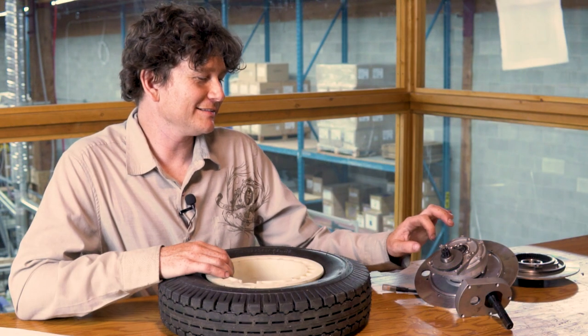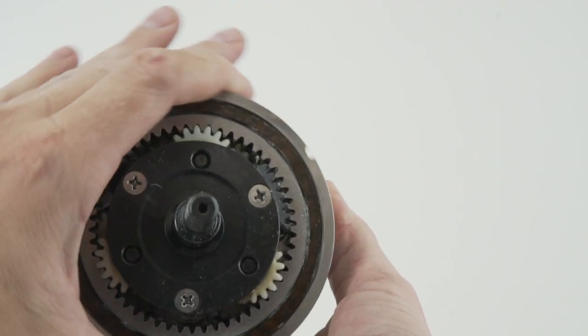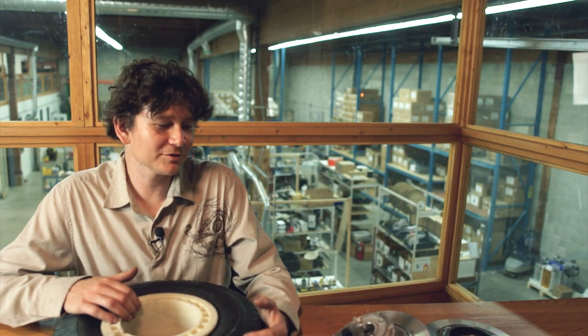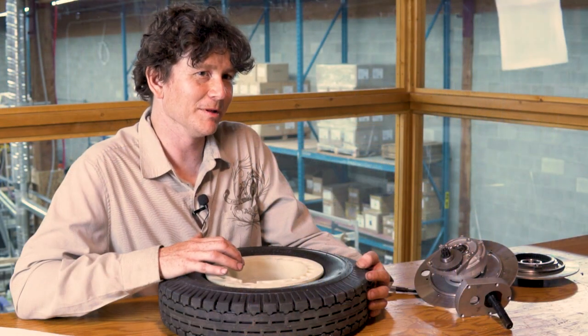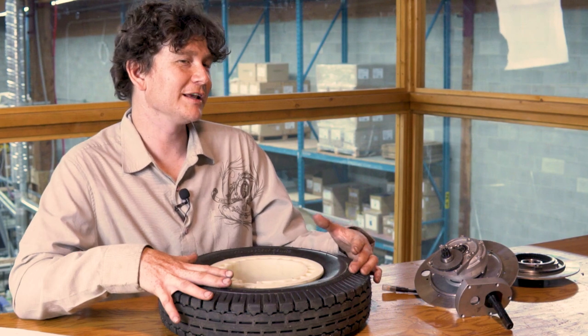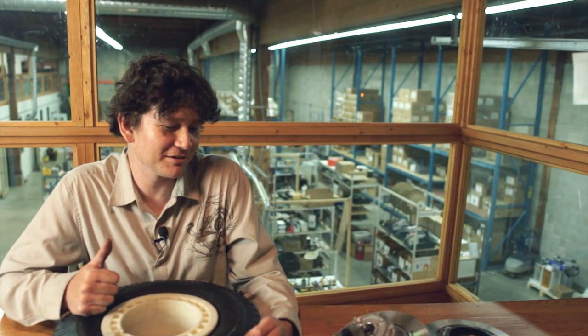You'll also notice there's no clutch like you'd normally find on a bicycle hub motor, meaning the motor is always coupled whether it's spinning with forward or reverse torque. So you can do regenerative braking and run in reverse no problem — and in almost all applications for these low-speed motors, you're dealing with vehicles that benefit from reverse capability or regenerative braking.